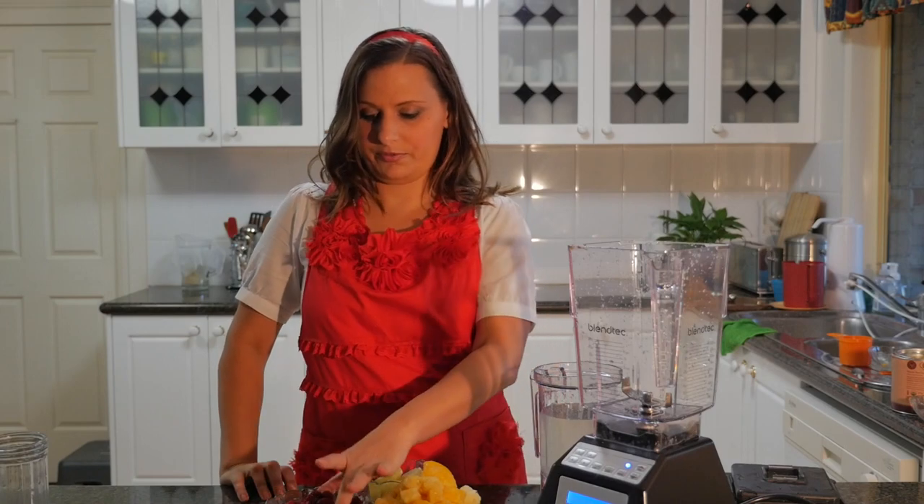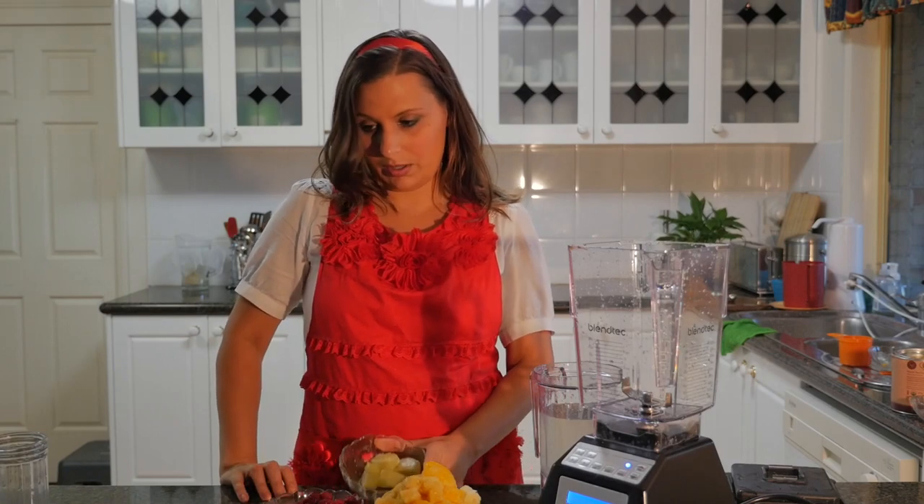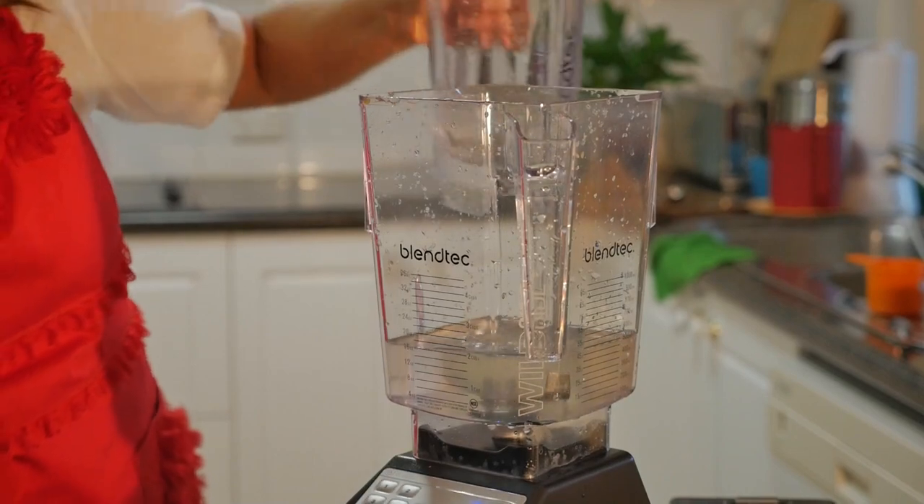We have about two cups of frozen mangoes, a cup of frozen raspberries, one lime, and two cups of coconut water. What we're going to do is blend those together in the Blendtec smoothie maker.